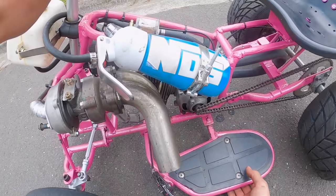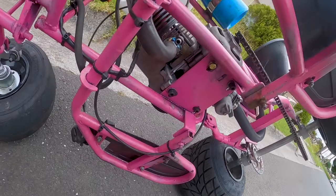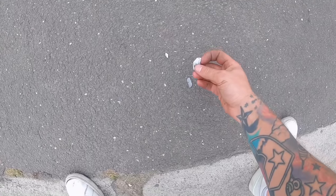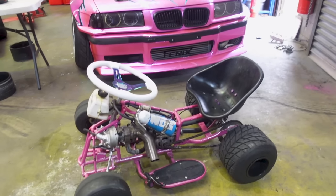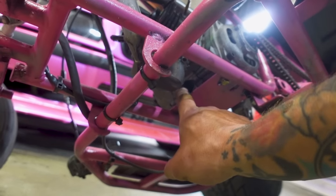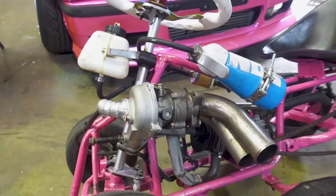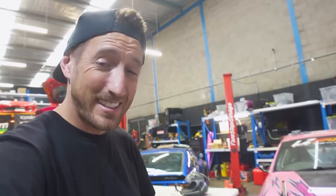I think something bad happened. It made some weird noises. Oh my god — there's a hole in it. That is insane. That is not good — that is parts of the block right there. I think she might be dead. So I've got the cart back inside the workshop and I think we've had a catastrophic failure. I think we've finally found the limits of our tiny 50cc two-stroke motor. There's a hole in the block right here and the remnants were on the side of the road — that is freaking crazy. So the turbo and the nitrous were just too much for our little motor. It was either going to be really successful or end really badly, and unfortunately for us it's ended really badly. But that's enough for the 50cc — it's time to upgrade the motor.